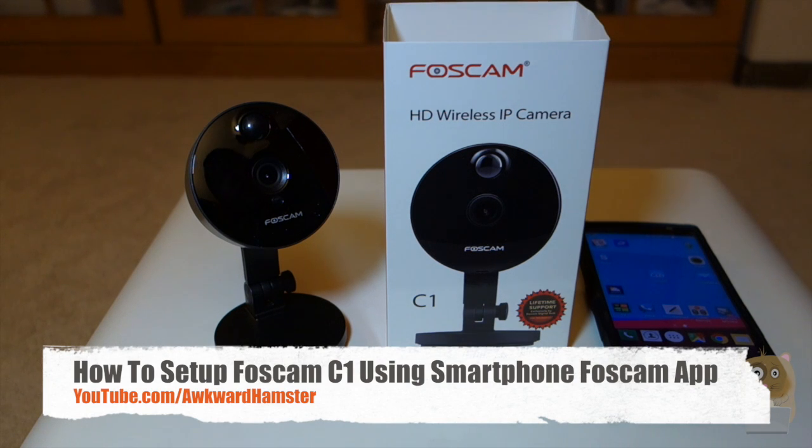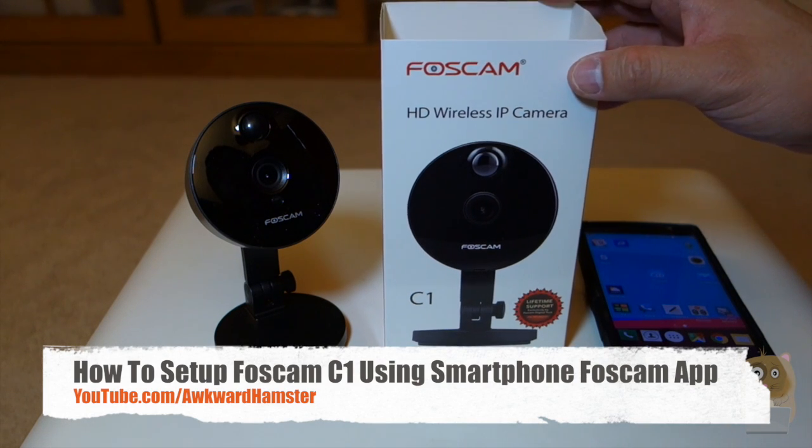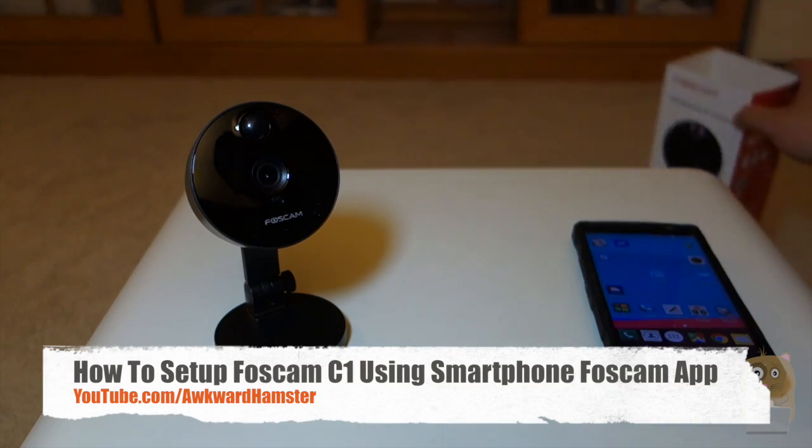Hi, welcome to Oker Hamster. Today I'll be demonstrating how I set up the FosCam HD Wireless IP Camera Model C1.